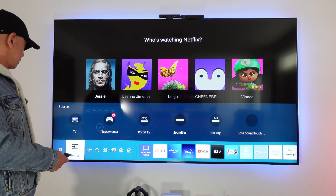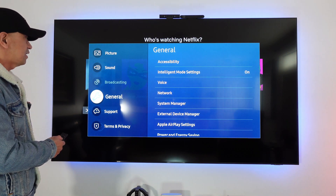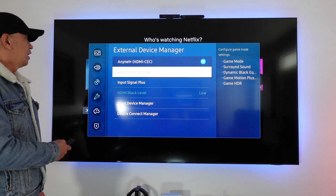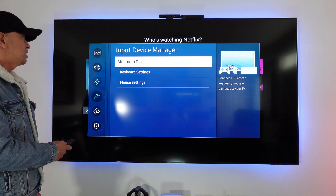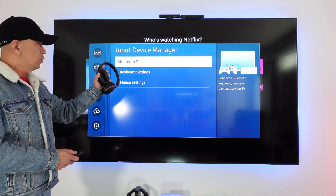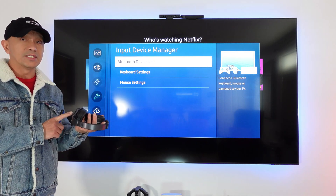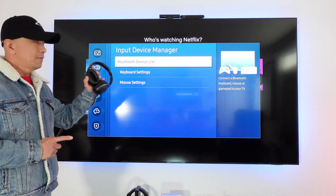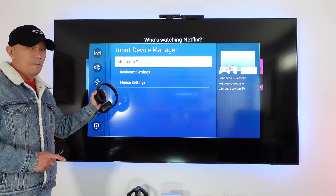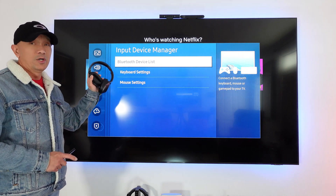Some of you go to Settings, then go to General Settings, then go to External Device Manager, then go to Input Device Manager — because you see it says Bluetooth in your TV, you go to these settings. The reason your Bluetooth headphones or Bluetooth earbuds are not being detected here is because this setting is only for Bluetooth keyboard or Bluetooth mouse. This setting is only dedicated for mouse or keyboard.